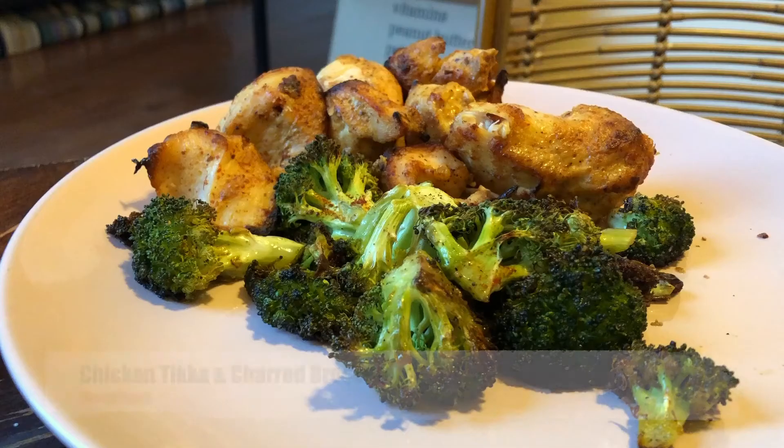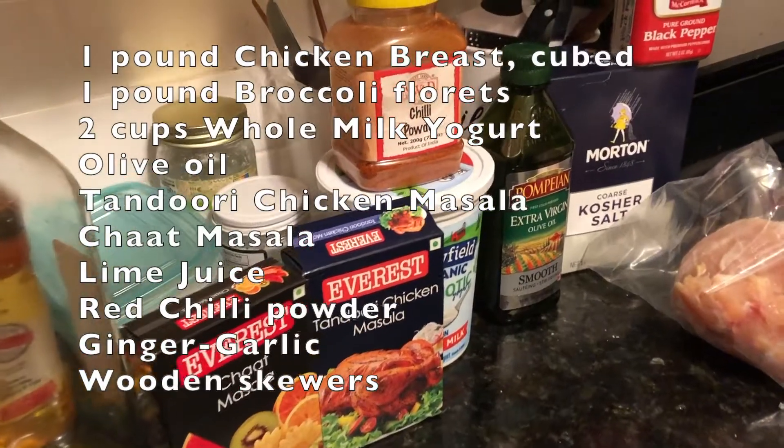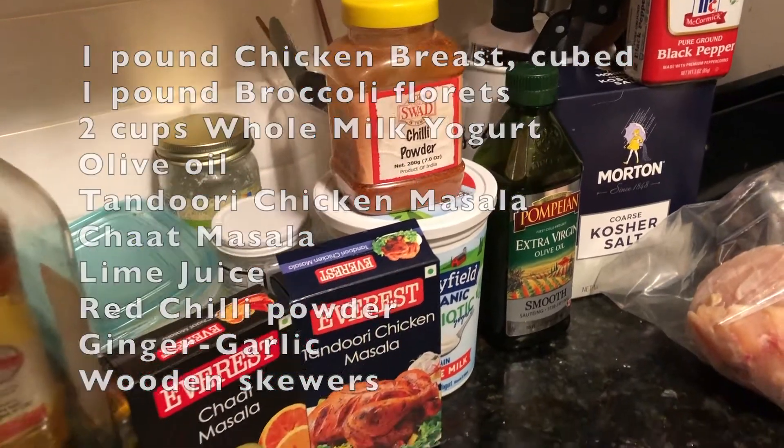Hello and welcome back to Deep Dishes. Today we're going to be making some chicken tikka and some charred broccoli. This dish requires a two-step process and I'll be going over the marination, which happens a little before, and then the cooking.